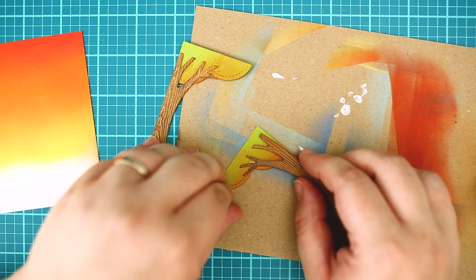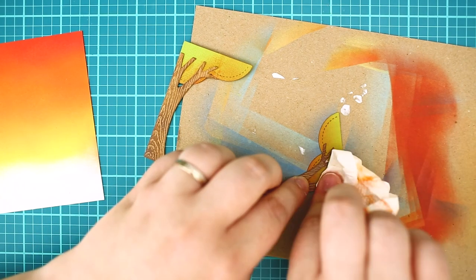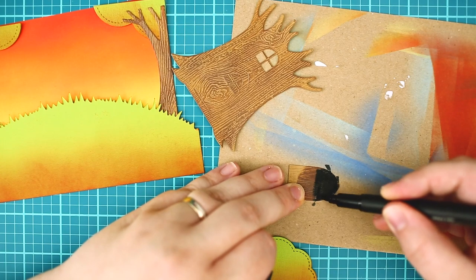When all my die cut pieces were done and blended, it's time to put the card together.